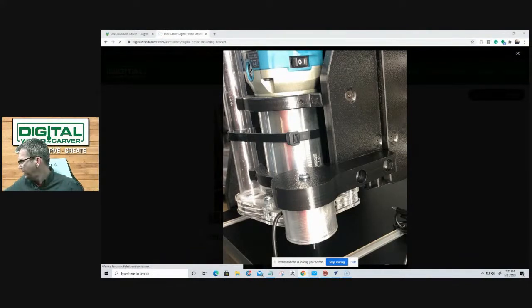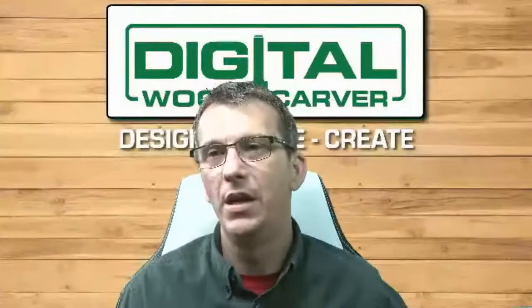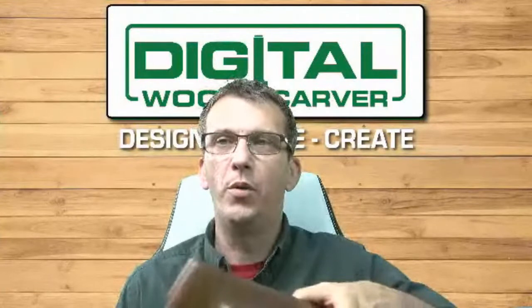For instance, if I wanted to duplicate a leg or one of the sides of an object — say a drawer front — the digital probe comes over and touches off multiple points on that object. It registers those points and allows you to duplicate that design. The digital probe mounts right next to the router — we never remove the router, as Jesse asked earlier.